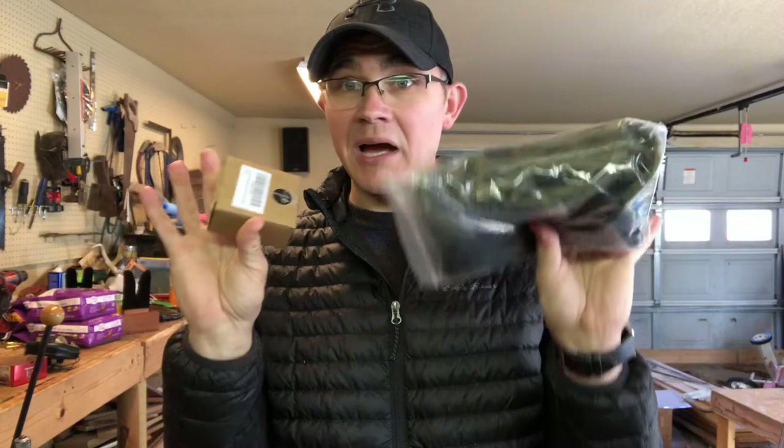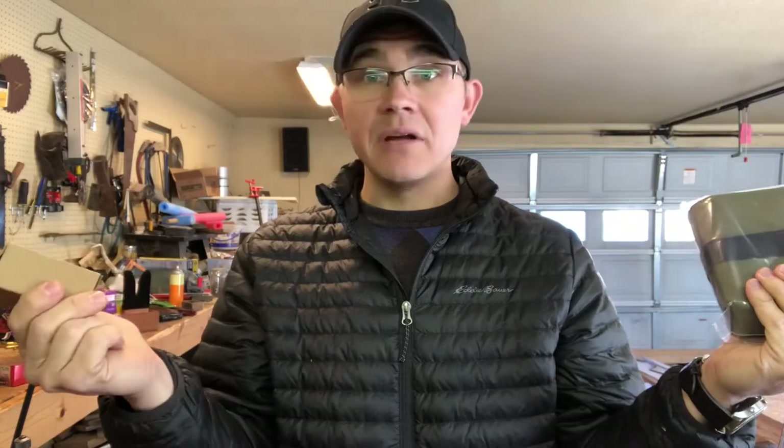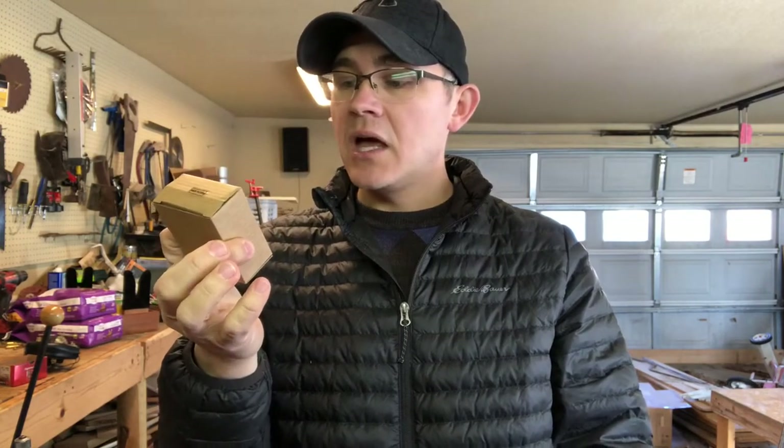Full disclosure: I did not pay for these. They contacted me and wanted me to do a review, so let's see whether or not they're any good. I believe the shooting bags were around $14.99 and the iron sights were around twenty-something dollars. Let's see how they are.